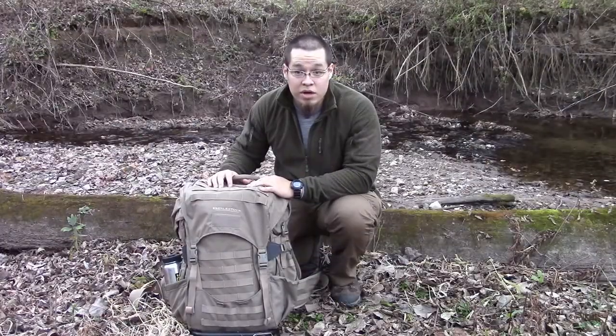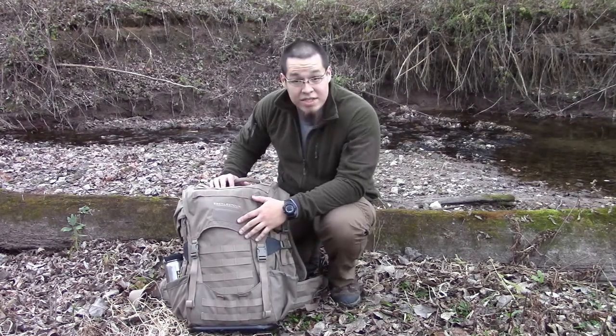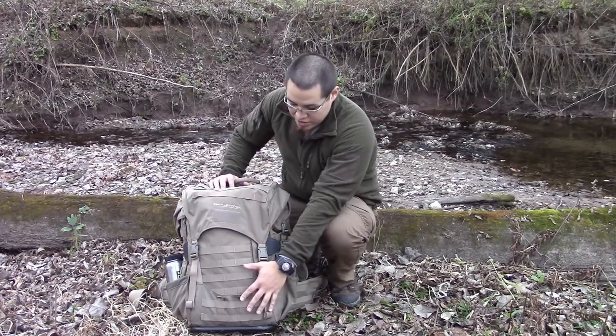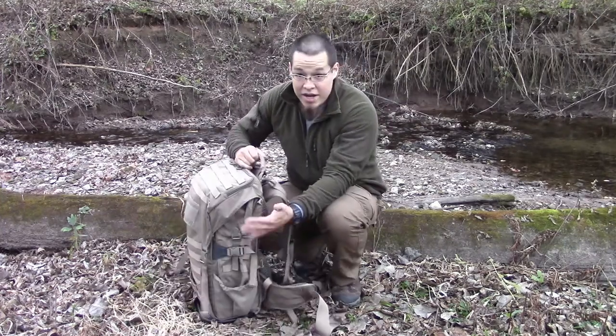Let's do a quick spec rundown of the Ebbly Stock Jackhammer. It's going to be made out of 1000 Denier Cordura. It's going to be 2,700 cubic inches, breaking down to 21 inches height-wise, 18 inches across, and 8 inches deep.